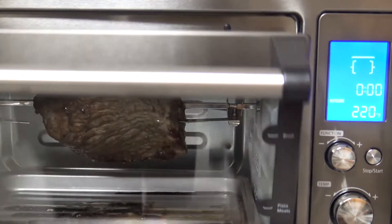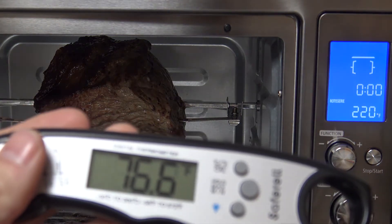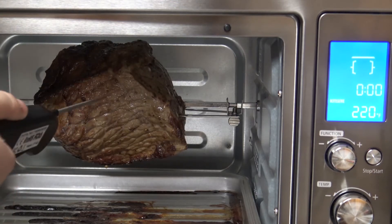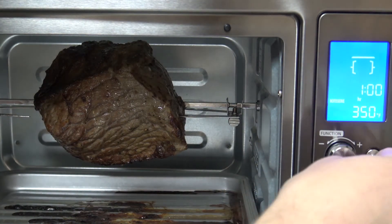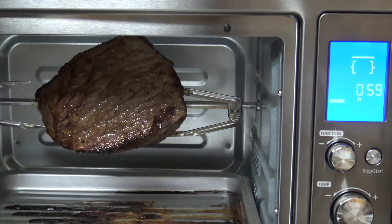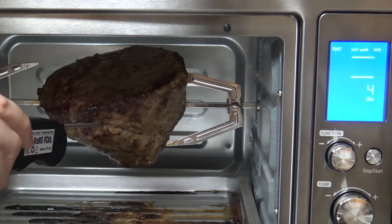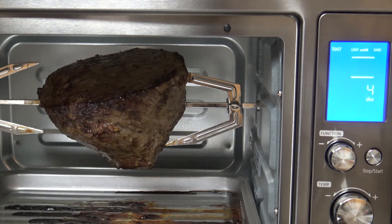Our cook time is complete. We'll go ahead and check the temperature using our meat thermometer — I'll link this on Amazon as well. Let me get it into the fat part here. Our temperature is at 158 degrees, which is a little bit warmer than I wanted. I could reduce the temperature or cut the cook time by maybe 15 minutes or so next time.